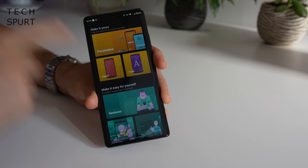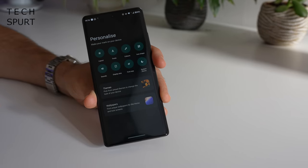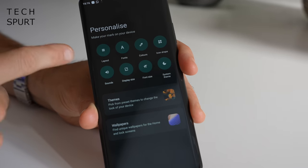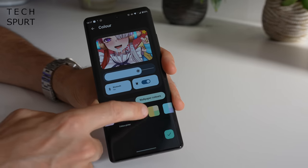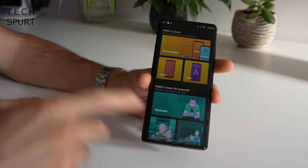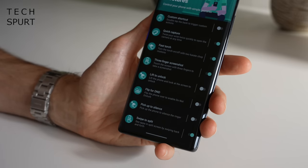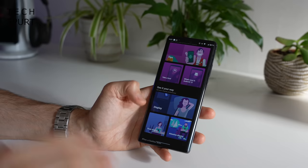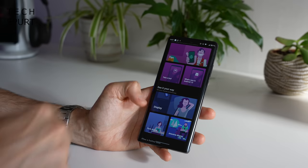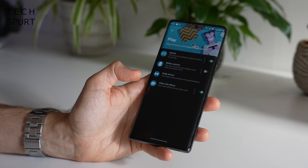Motorola includes the Ready 4 app and the Moto App, which is a pretty good addition. This is great for setting up the Edge 30 Ultra exactly how you want it — tap Personalise and you've got a plethora of options including grid layout, fonts, and theme colours. As with Android 12, you can base these on your wallpaper. Motorola also adds a ton of gesture support: Flip for Do Not Disturb, Lift to Unlock so you don't have to push the power button, and my personal favourite — the Fast Torch.